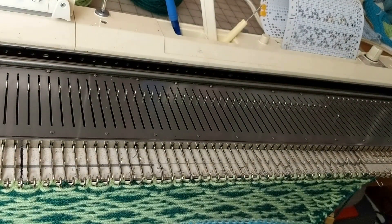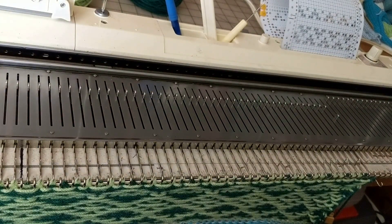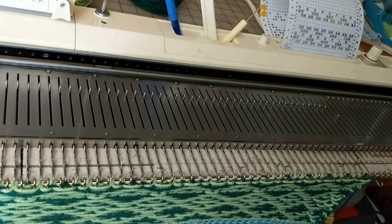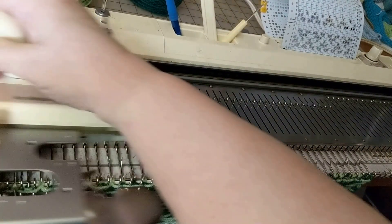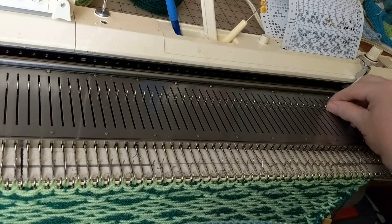Remove the contrast yarn and cut it. Push the end needles back and knit one row. Push those end needles back again. Now we're ready to do the decreases.